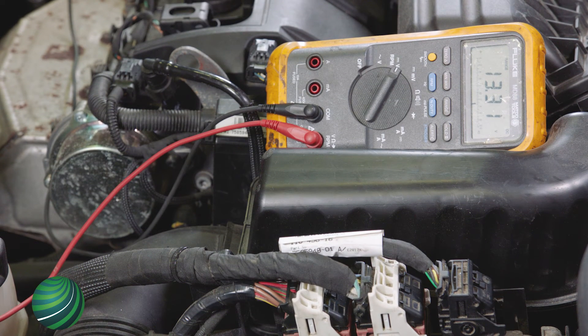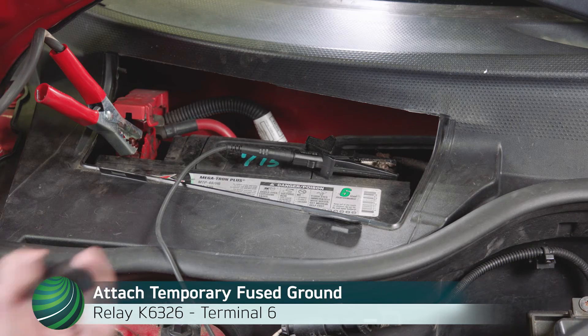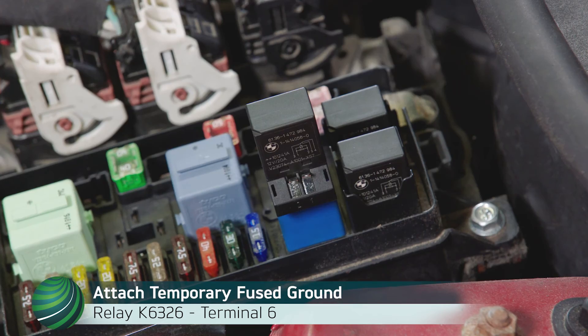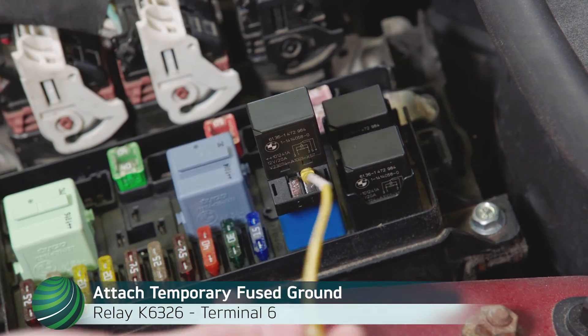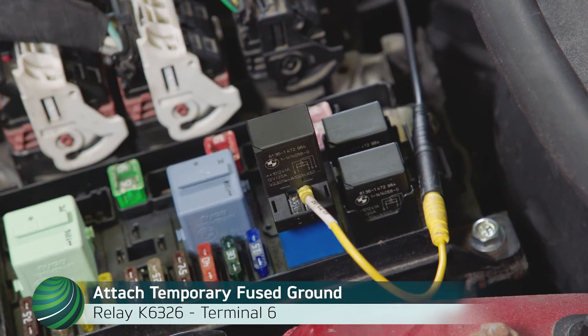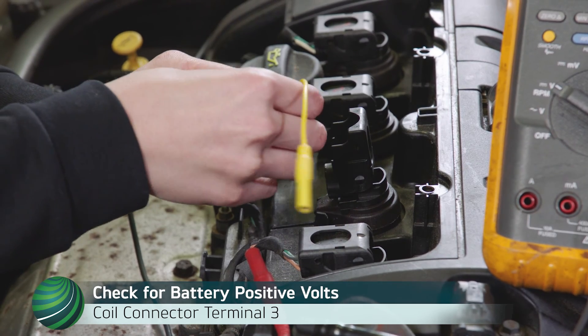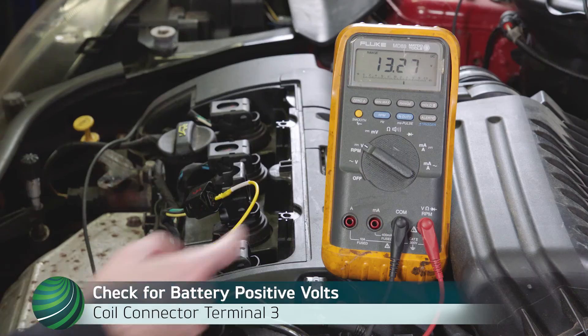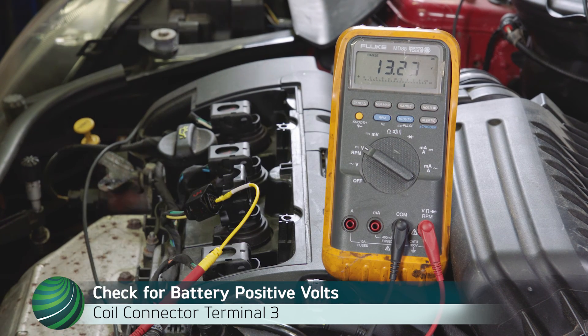If no relay control is found, the JBE is not activating the relay. To confirm the JBE is at fault, attach a temporary fused ground to relay terminal 6. Check for battery positive volts at ignition coil terminal 3, green wire. If battery positive volts is now present, the JBE is at fault.